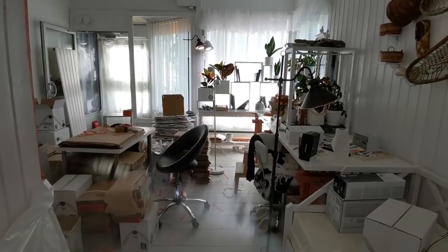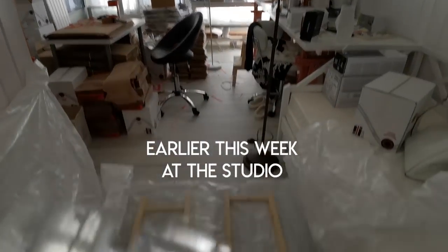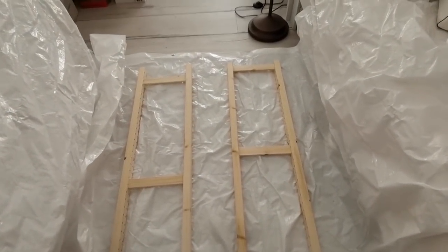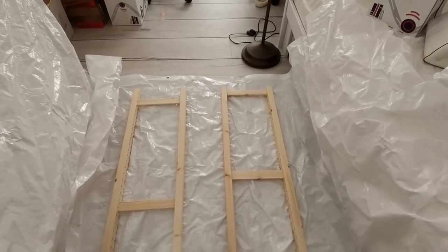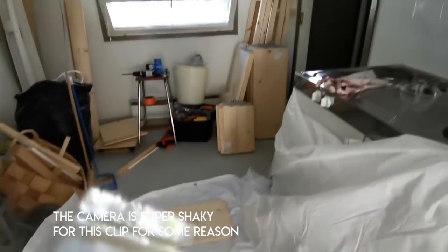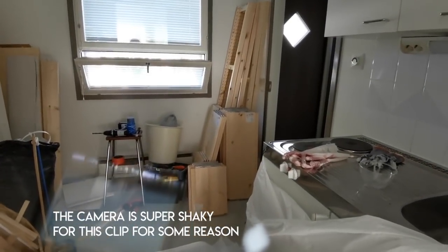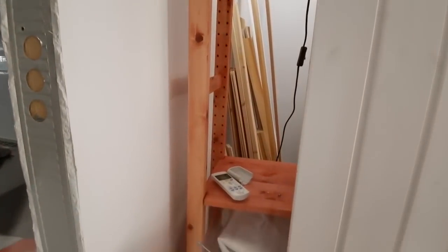Welcome back to the mighty, mighty mess in the studio. The shelves from IKEA arrived though. By the way, it is Sunday the 26th of July, and these arrived on Friday. I have a bunch more over there in the corner — it's the Ivar shelf set, the same that I have over here.